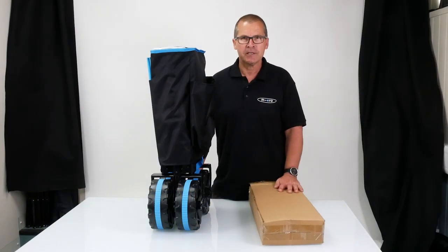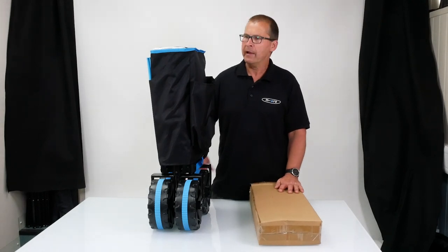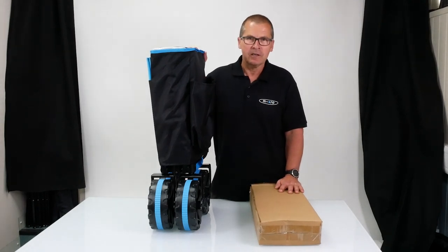Hi, my name is Lee. I work for Micro Scooters and today I'm going to talk to you about our Wagon Deluxe Luggage Carrier.